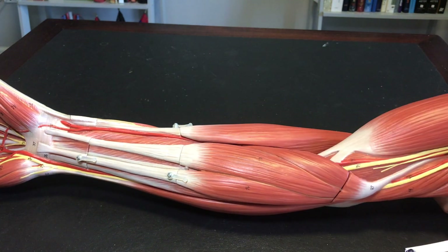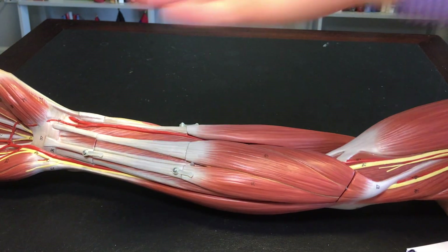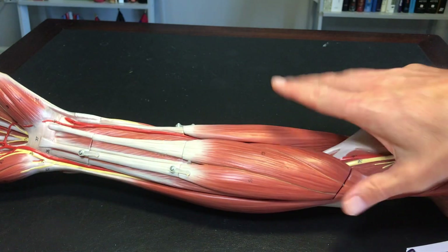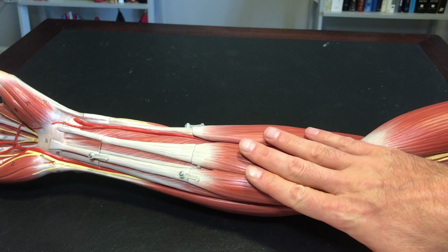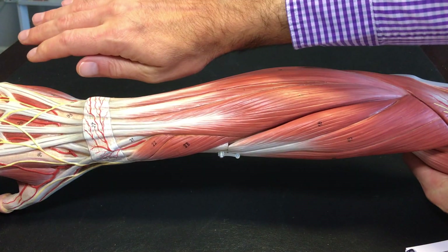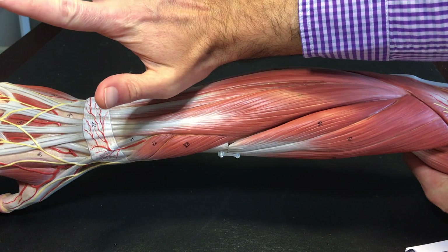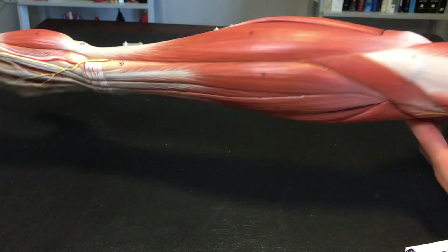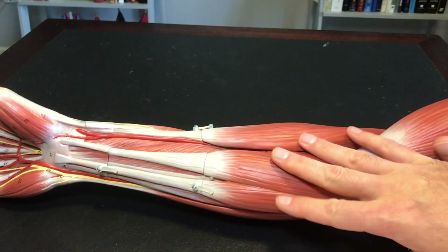Same thing if you take your hand and flex it up like this — it's these muscles here that are activating. Just the opposite: when you extend your hand this way, you're activating the posterior muscles. So extensors are posterior, flexors are anterior.